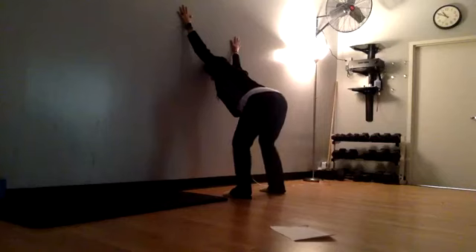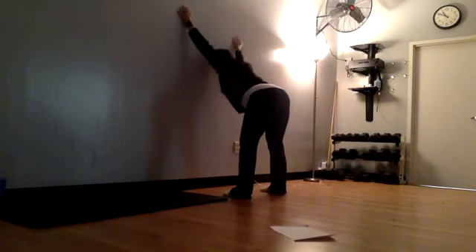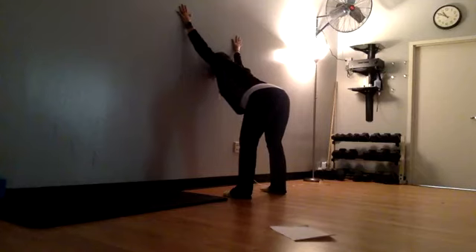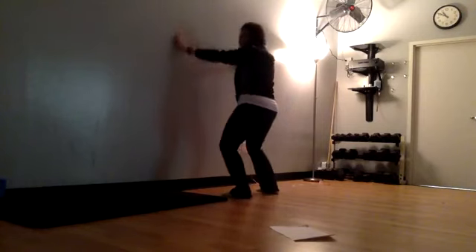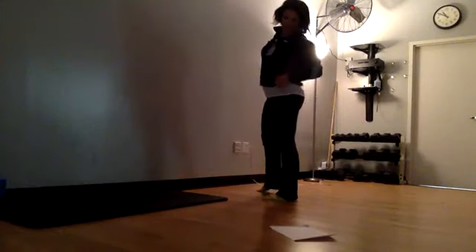You can soften the knees if you'd like or keep them a little straighter. One more breath — exhale all the way out, bend the knees, slowly come out of this, bringing those hands down. If you're tight you might feel a little cramp in that lower back.